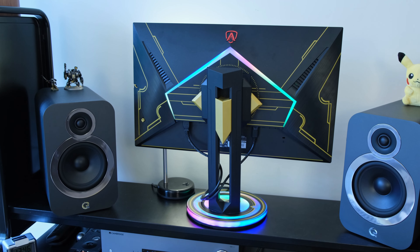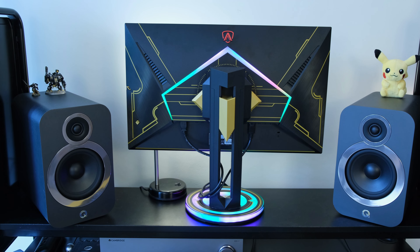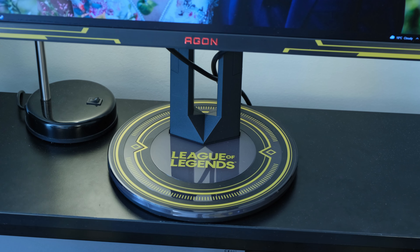The AOC Agon AG275QXL is an odd monitor in many ways. First off, it's a League of Legends branded monitor. Everywhere you look, you can see League of Legends plastered all over it, and that's because AOC is partnered up with Riot Games.